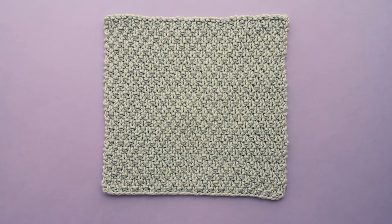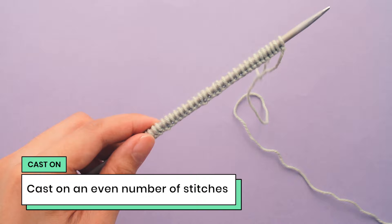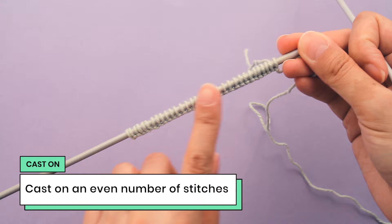To knit moss stitch, you're going to cast on an even number of stitches — so 2, 4, 6, 8, 10, 12, you get the idea. Here I've cast on 32 stitches, which is an even number.